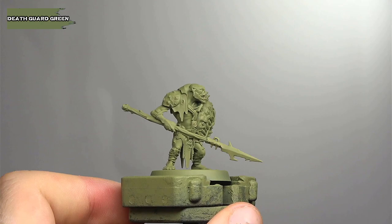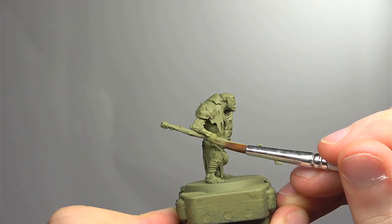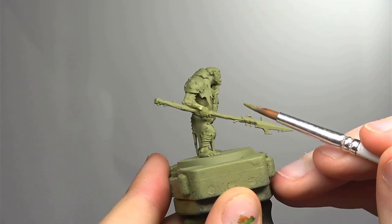After priming the model in Death Guard Green we're going to be base coating all of the skin in Death Guard Green. This might seem a little unusual as it's already that colour, but the finish of Death Guard Green as a paint is slightly different than from a rattle can. In addition it gives us the added benefit of being able to cover up any areas the primer didn't quite catch.